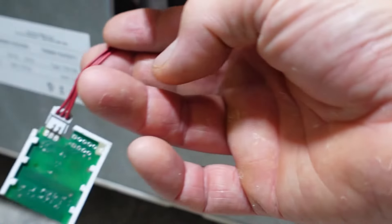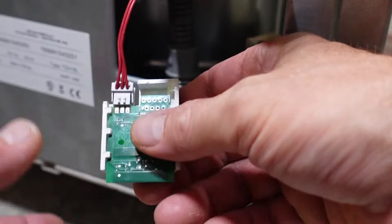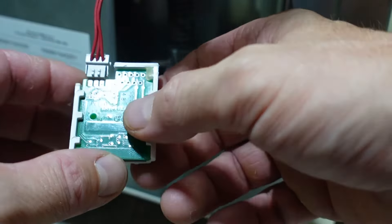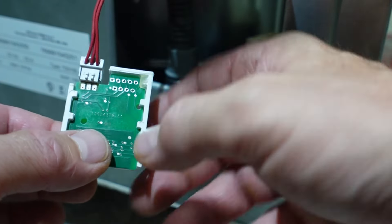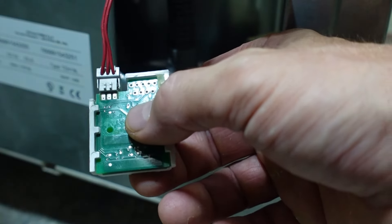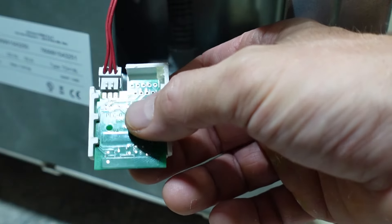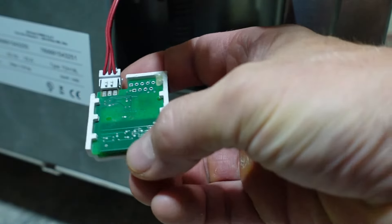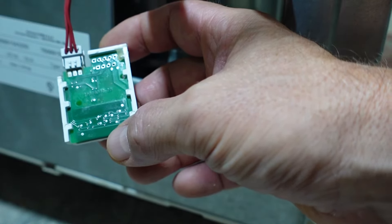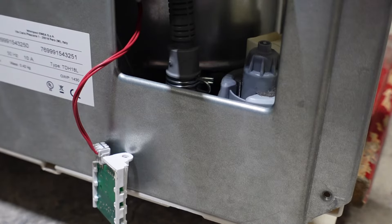Non c'è bisogno del livellamento della vaschetta per questo test. Questo è solo un modo per vedere se il problema sta sul sensore o sulla pompa. Se il sensore è completamente guasto darà l'errore. In questo caso il sensore non è bruciato, ma dà una lettura sbagliata alla scheda madre, e di conseguenza sul display appare il simbolo della vaschetta piena, mandando tutto in blocco.